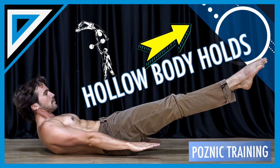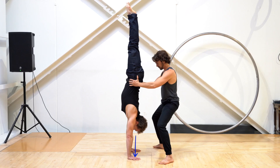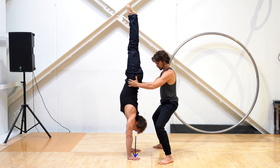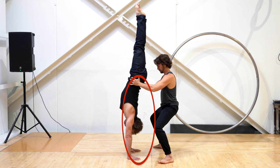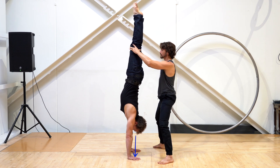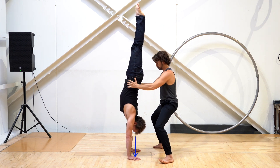Keep your head tilted just slightly back — you don't want to tilt it too far back, otherwise you'll lose that nice long line through the spine. Tilt it back just enough to see the space between your thumbs.